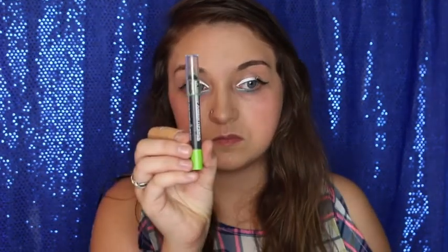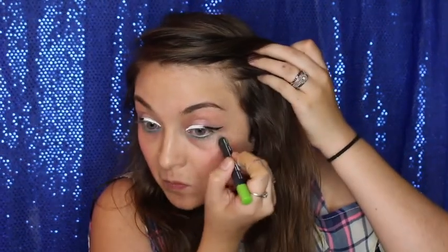Now moving on to the lower lash line and waterline. I'm taking this Glamour Dolls eyeliner I got in the Ipsy bag — it's a nice blue color. Finally I got eyeliner that's up my alley! So we're going to go from the inner corner of the bottom lash line to the center. And then from the middle of the lower lash line up to the wing, we're just going to drag this Limeade LA Colors Jumbo Crayon on the other side of the lower lash line.